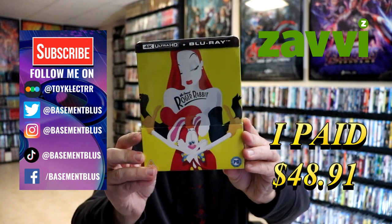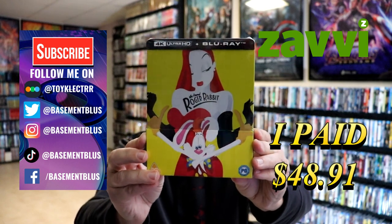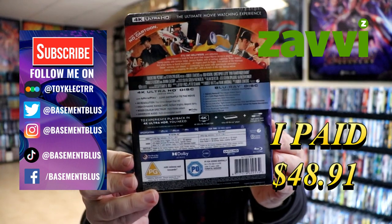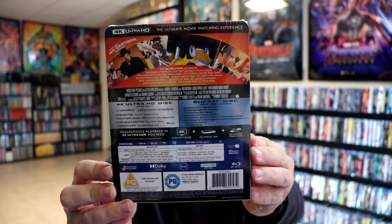So today I've received my order for Who Framed Roger Rabbit. This is the Zavvi-exclusive 4K and Blu-ray Steelbook. Here's the front and here's the back. If you'd like to check out these special features, you can go ahead and pause and do so. I'm going to go ahead and remove this from the wrapper and we can take a closer look at this artwork.